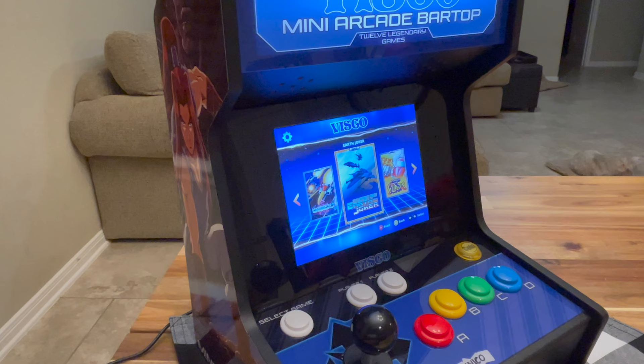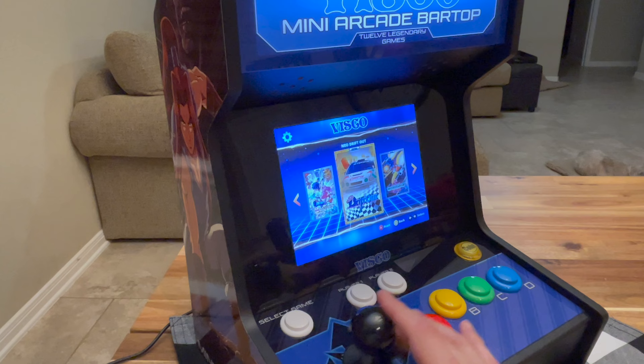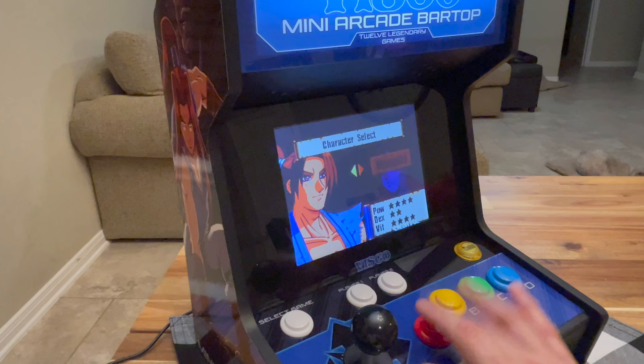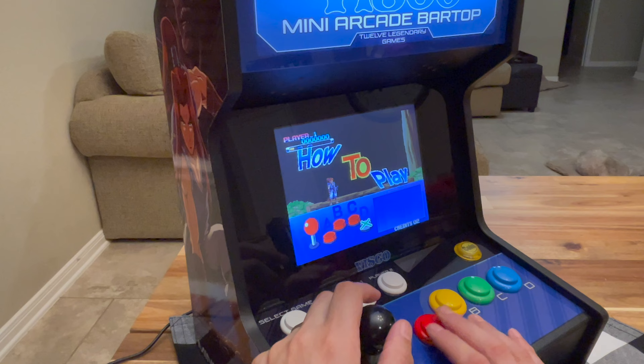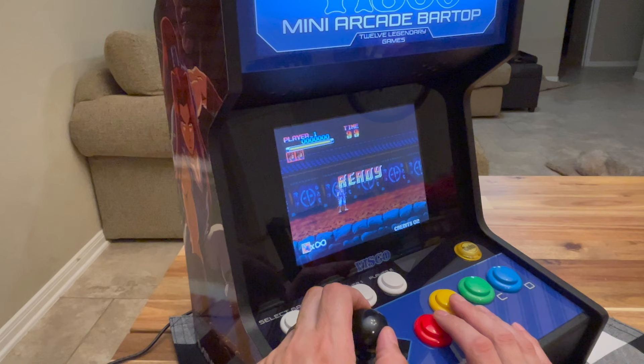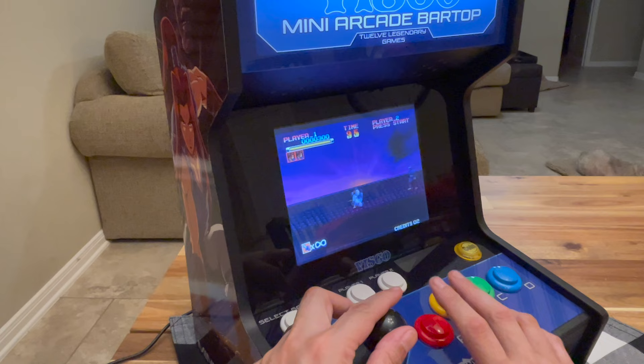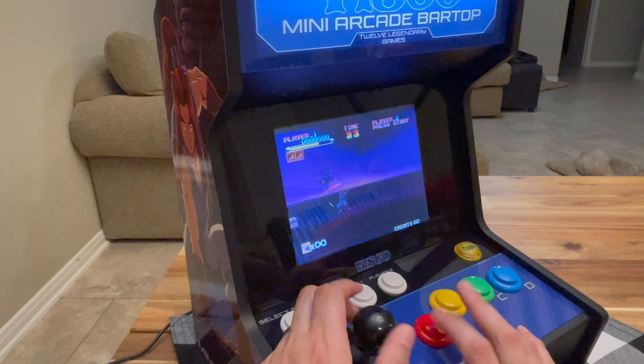This is definitely a niche product — it's not for everybody. Do you have to be a Visco fan to really want it? Let's check out Ganryu. I bet the blood is green — when I play it on the Neo Geo I have to change the settings to enable red blood. And yep, it's green. Green blood. Will they change that? Is that something they can patch?